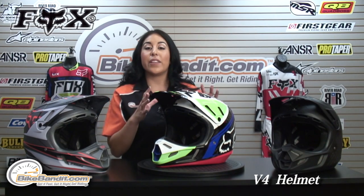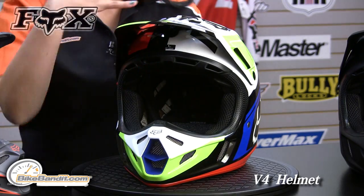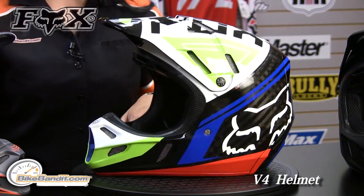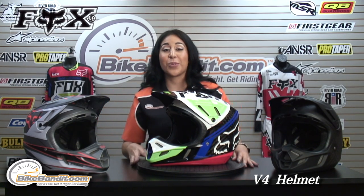Now the key feature on this helmet is the amount of breathability — the airflow that comes inside the helmet. You have 16 air ports on the front of the helmet and 8 exhaust ports on the back. If you thought the V1 or the V2 had plenty of breathability, the V4 is really where it's at.